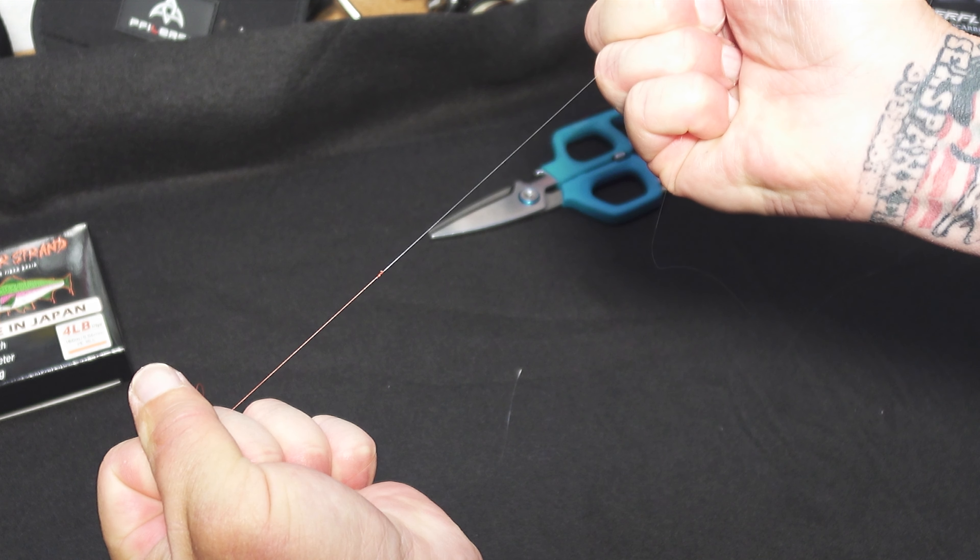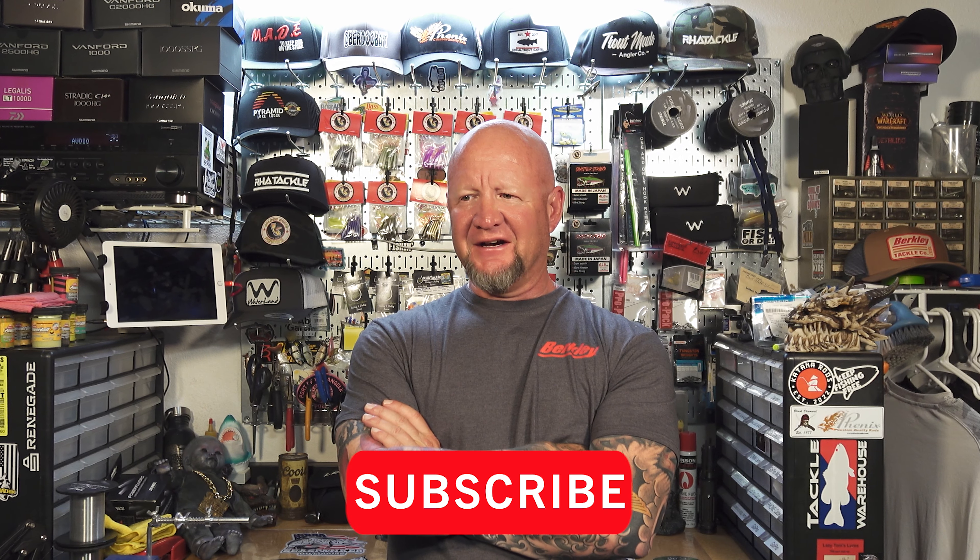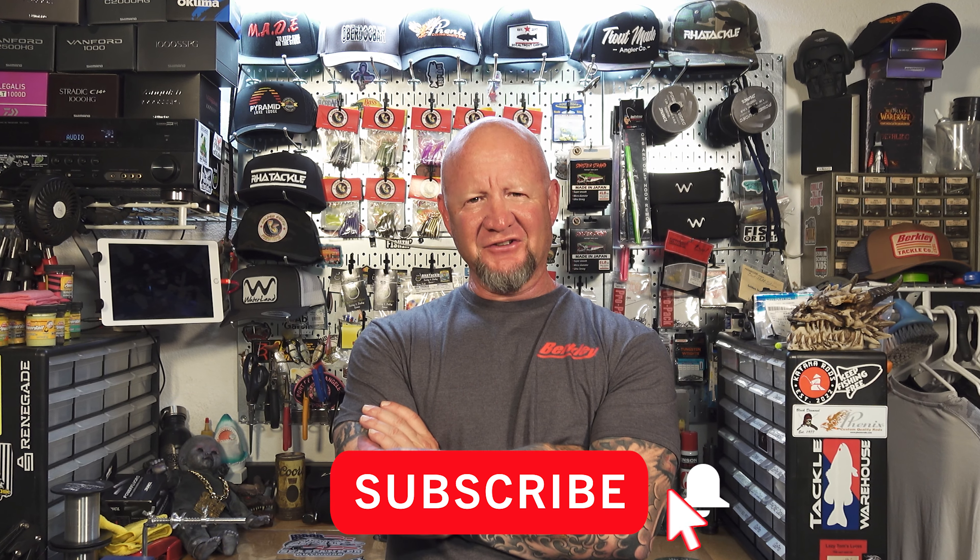Alright ladies and dudes, there you have it — the double uni knot. It's a tough knot for me to tie initially, but the more I practiced it I got really good at it and now it's just second nature. There are other knots out there, so if you don't like this one I encourage you to go look around and you might find a knot that works better for you. But this one is the one that works best for me.